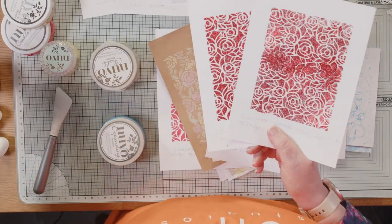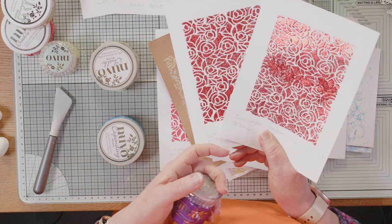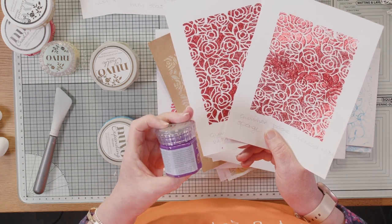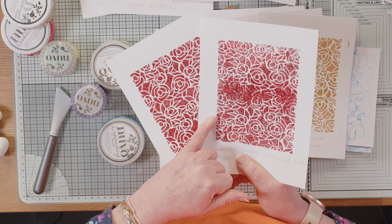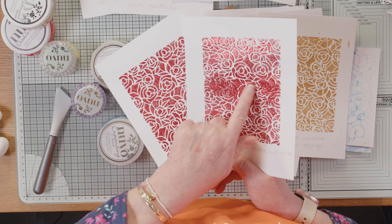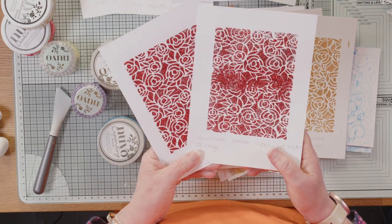This is our glimmer paste. One thing I found when applying with a sponge is it does tend to want to go under the stencil. You can see in the middle here where it's gone under the stencil and it's a bit thicker. What I would say is if you can cut an aperture, you're obviously going to pick the part that is not so messy.